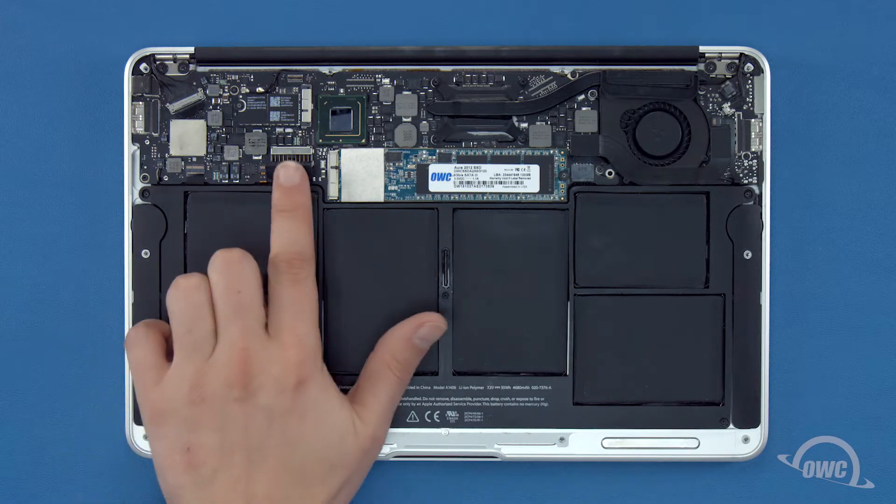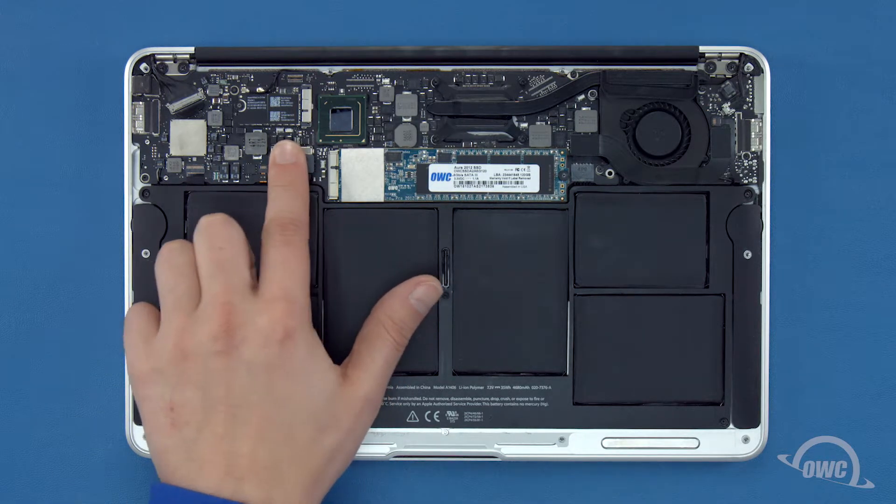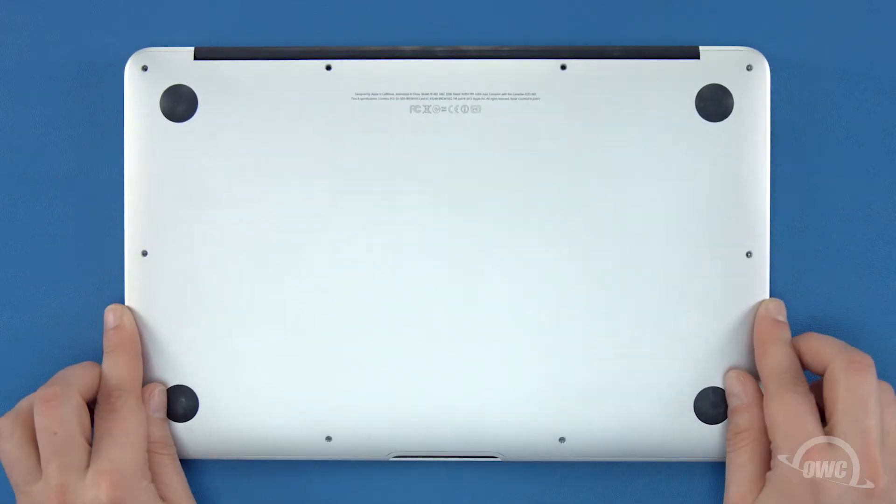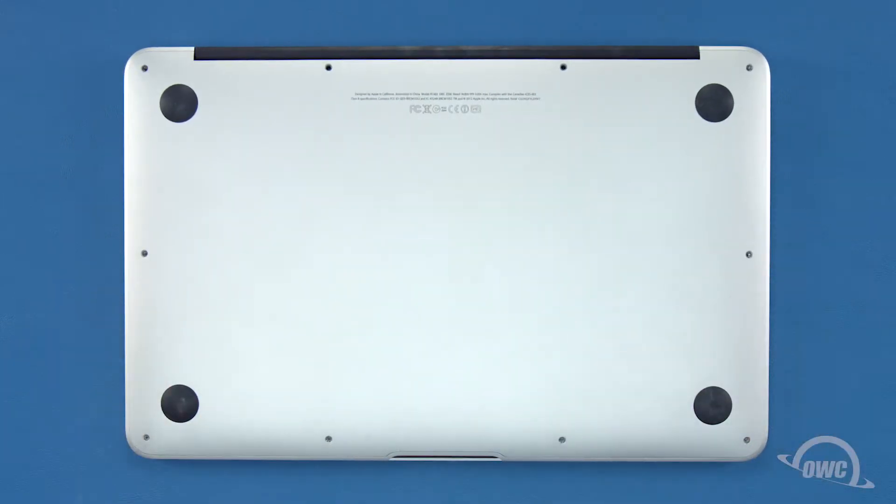Finally, reconnect the battery by lining up the connector and simply pushing it back into its socket. You can now set the bottom cover back into place and replace the screws you removed earlier.